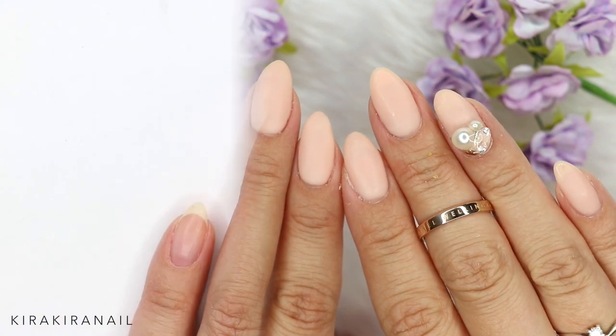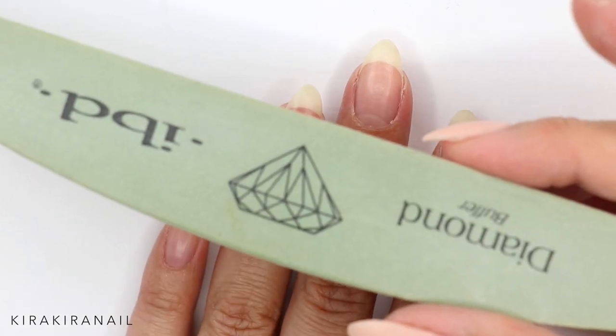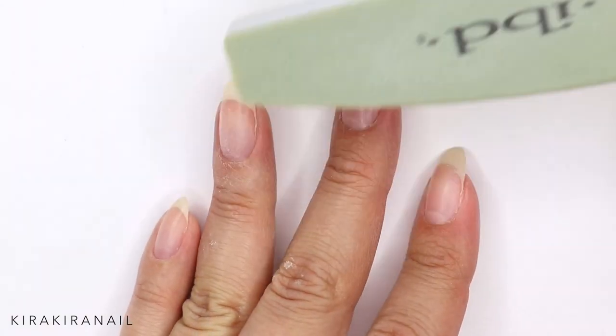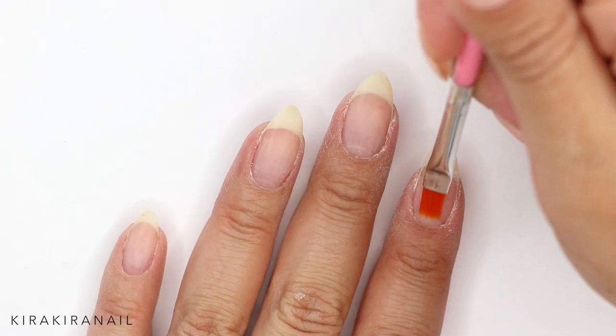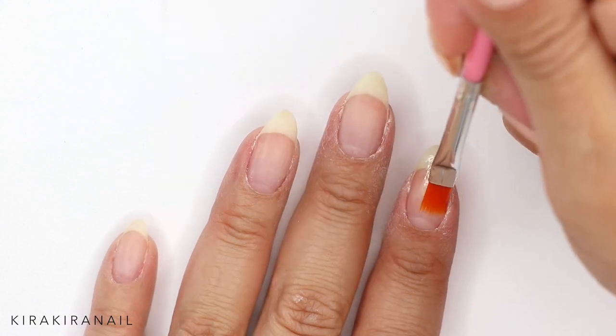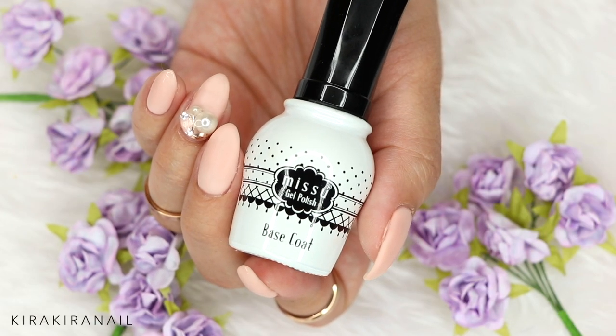After I did my nail care, I took a nail buffer and buffed all my nails. Here you can see me applying a primer, because today I'm gonna work with gel polish. Next I applied a base gel and cured it for 30 seconds in a LED lamp.